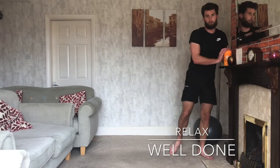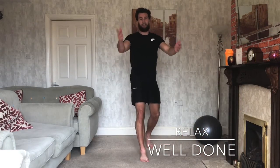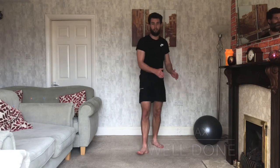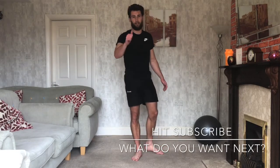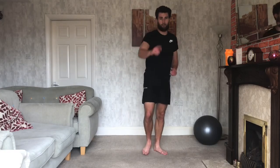Well done on that one — if you went all the way through, fantastic! Cheers! If you haven't already, do hit that subscribe button so you're not missing any workouts like this one. If you enjoyed it, give it a like and comment on what you want to see next. Thanks everybody — see you next time!